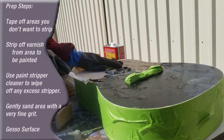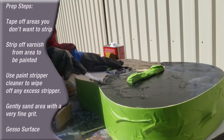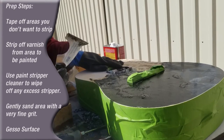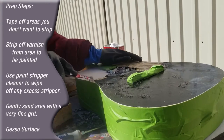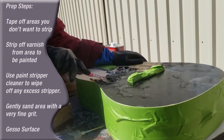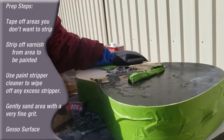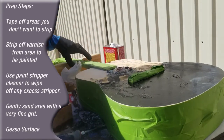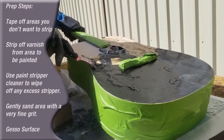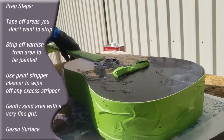We've still got some work to do, but I'm just using a putty knife. You want to be careful because we don't want to gouge the wood, but I'm using a putty knife that has kind of a sharp edge to it. That's just coming right off the top layer — I don't know if you can see that. I'll tilt this just a little bit for you. It's hard to do one-handed, but it's coming right off of there.